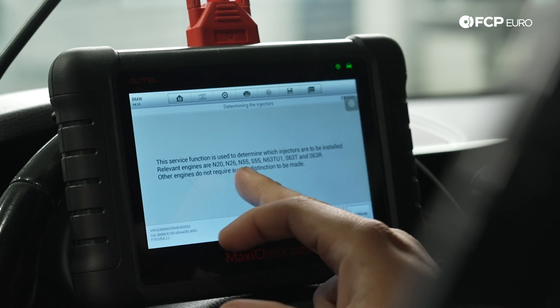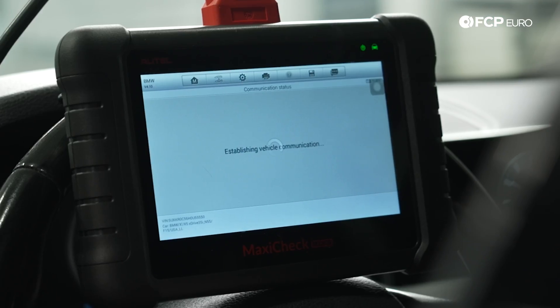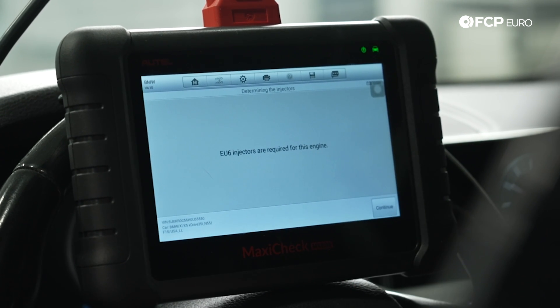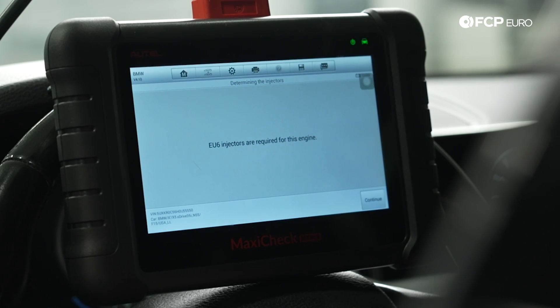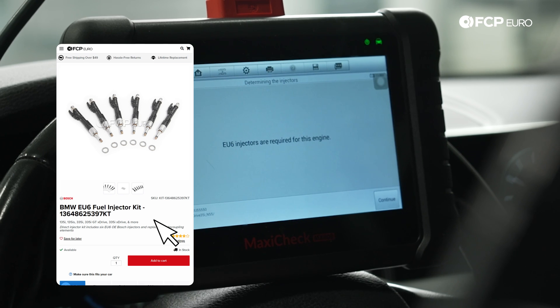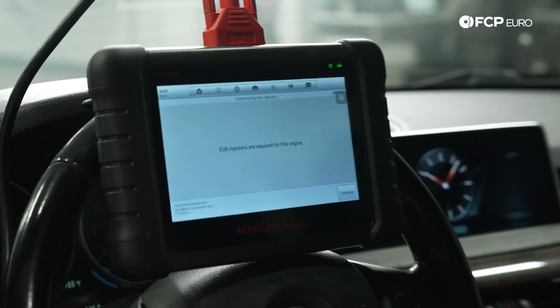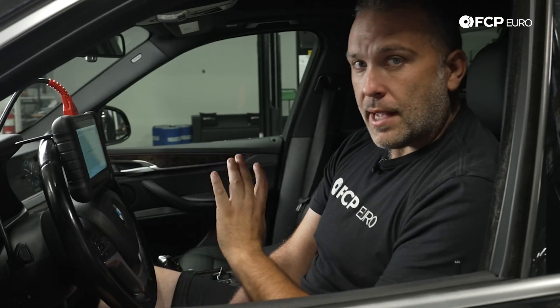It shows the vehicles this applies to. We hit Continue, and there we go — it's telling us that we have EU6 injectors installed in this engine. When we go to fcpeuro.com, we would be looking for EU6 injectors. In this case, we have EU5 and EU6 injector kits already put together for this car. But this is the starting point before you ever order parts for any of these cars.